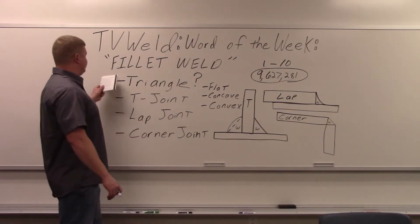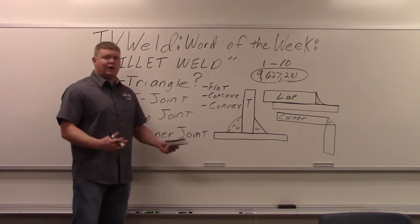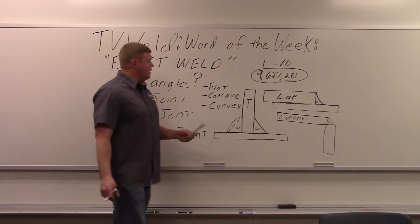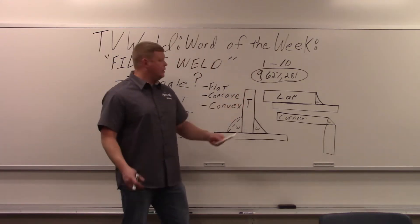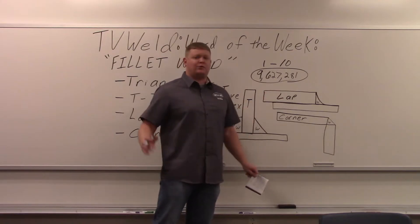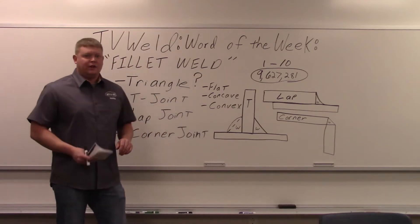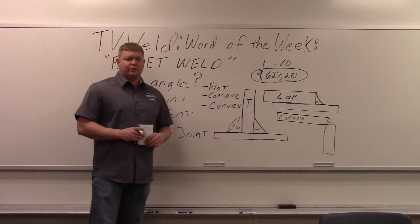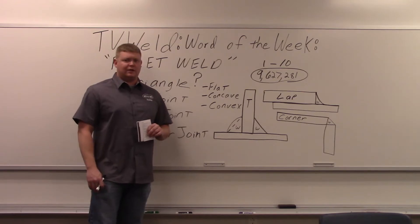This week's word of the week is fillet weld. Fillet weld is a type of weld that every welder needs to know. On a scale of 1 to 10, it's way past 10. If you're a welder and you don't know what a fillet weld is, that is not good. If you're brand new, you're not going to know what a fillet weld is, so we're going to explain it here.